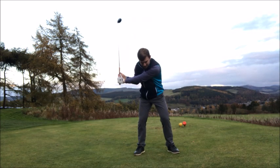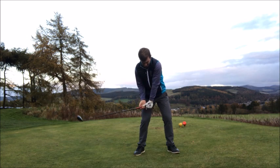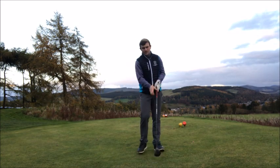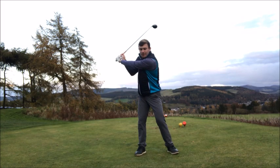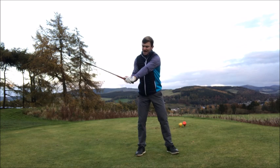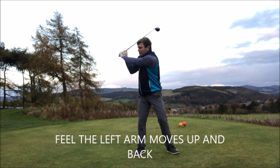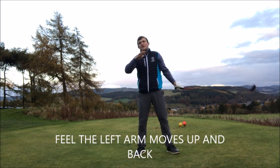Here's the mistake a lot of golfers make: they keep the left arm across the chest, but as the chest moves down naturally as the club approaches impact, the left arm moves down too, and we get the club going down into the ground without much power. What should happen instead is that when we get to the top of the backswing, the left arm stays across the chest but the left hand moves up and back — almost in that position.